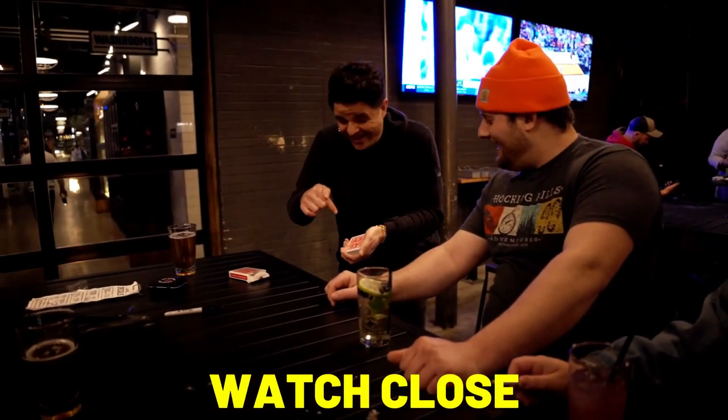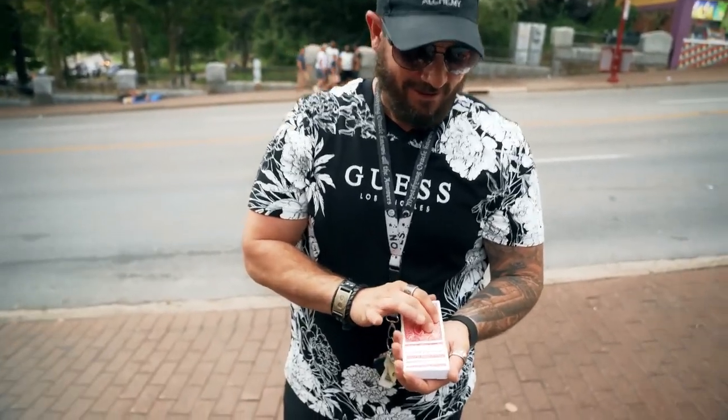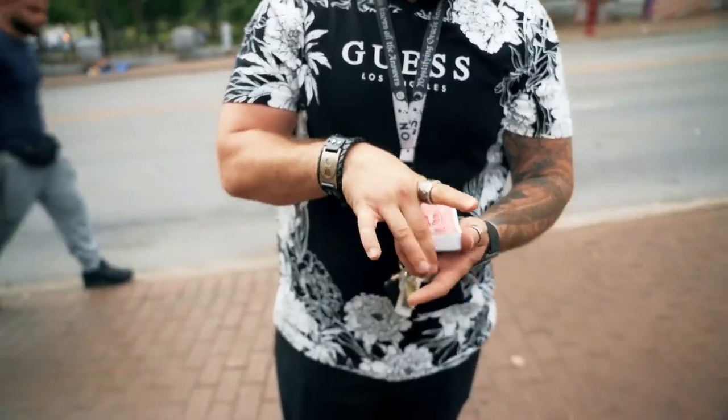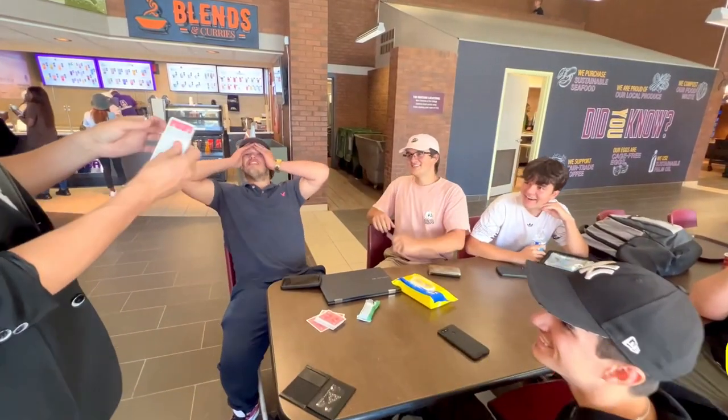Watch close. Nine years ago, we released an effect called Envelope. And literally since that day, we have been diligently working on trying to make it better for us and for you guys. Remember the signed card I put in the... No! Powerful, versatile, and easy to do.